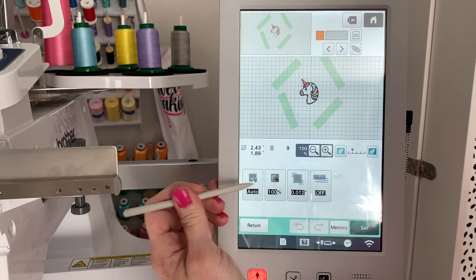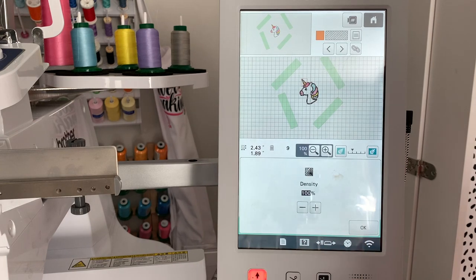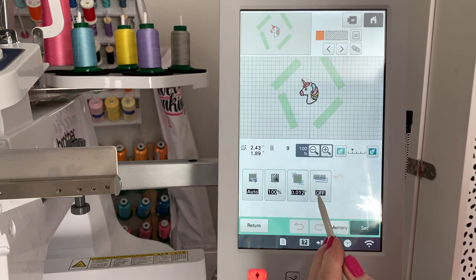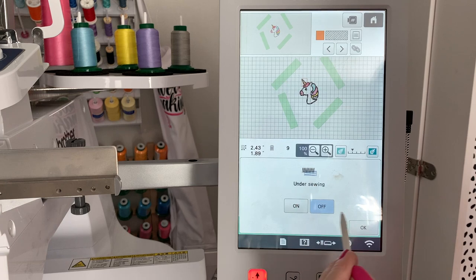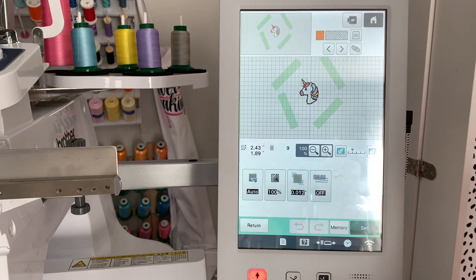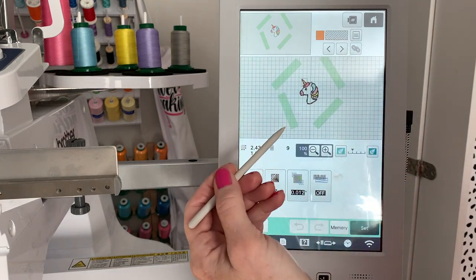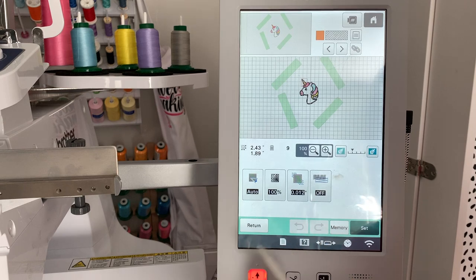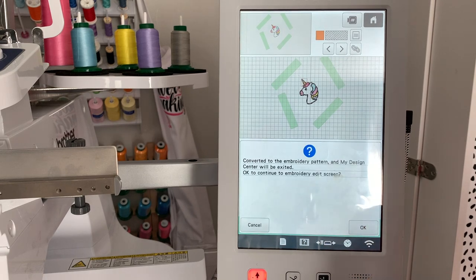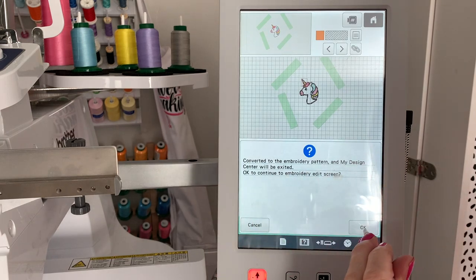Here I can change things such as the direction it's going to stitch — you can leave it at Auto, which is what I'm going to do. This is your density — you can make it denser or less. This is your pull compensation — I'm going to leave that as is. And this is if you want underlay — I'm going to leave that as is too. Once you go past this screen, you can't go back to editing it or change any of these stitches, so you want to make sure everything is the way you want it. I'm going to click Set. It's telling you that once you exit this, you can't go back and change it — so we're going to click OK.